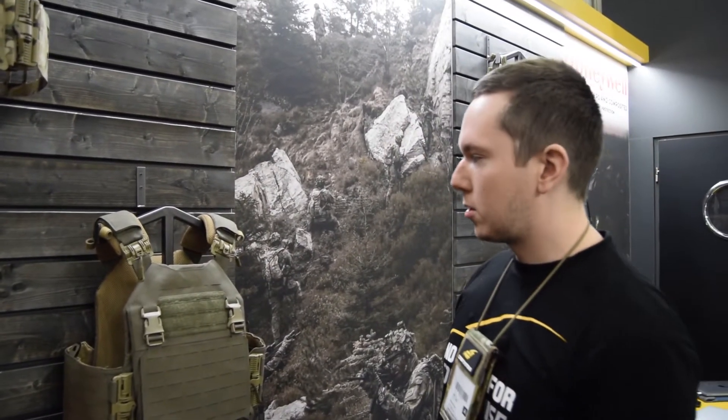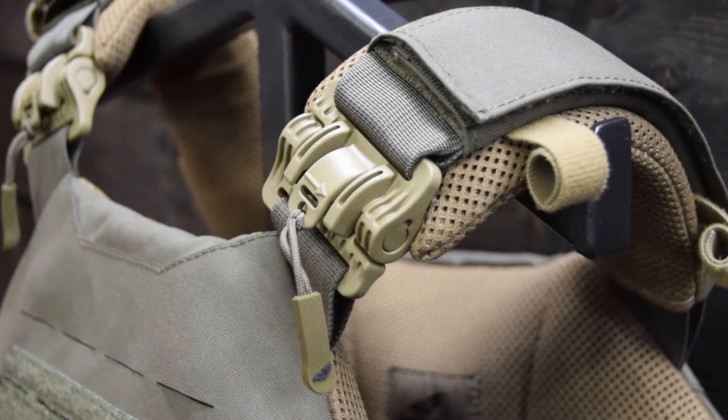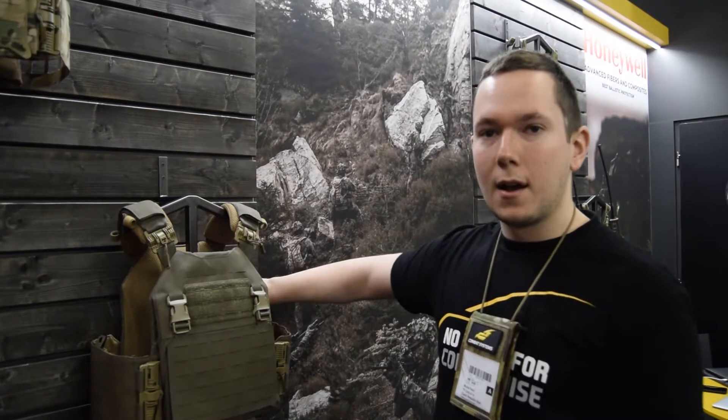The plate carrier also comes with very nice padding at the shoulder and of course padding at the front and back plate.